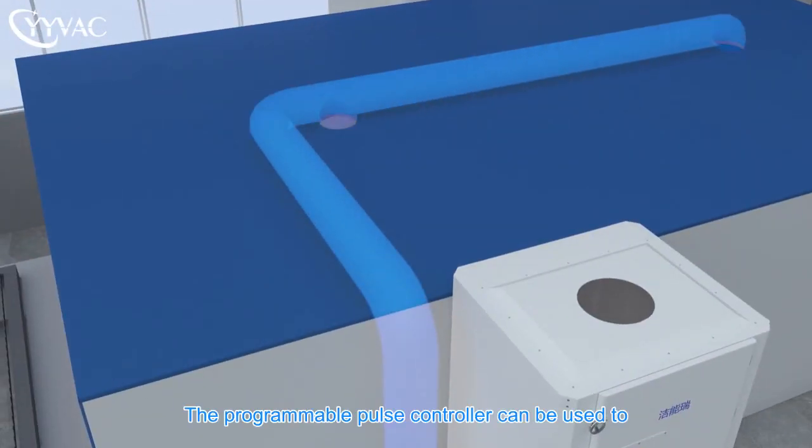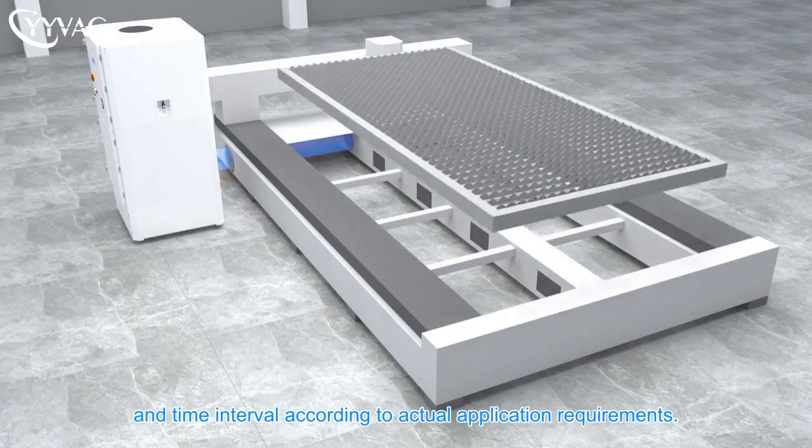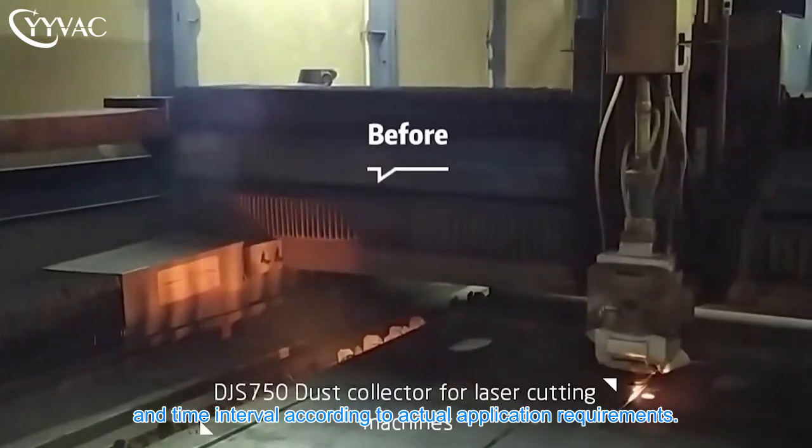The programmable pulse controller can be used to control the automatic pulse jet frequency and time interval according to actual application requirements.